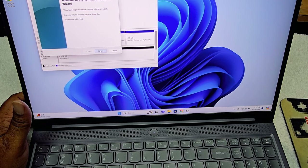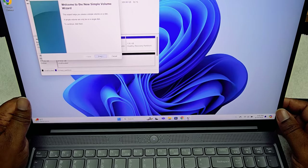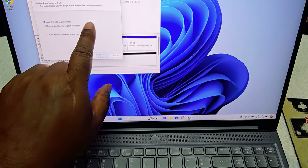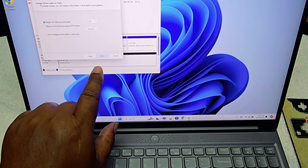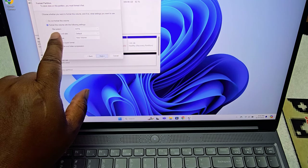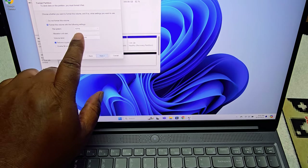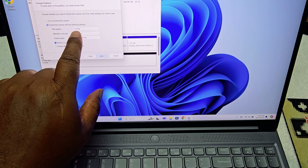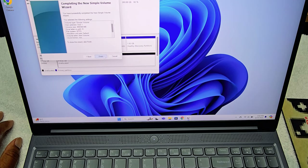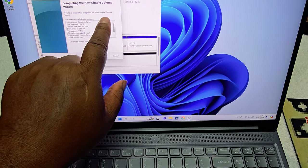It's going to say 'Welcome to the New Simple Volume Wizard' — hit Next. You'll assign a drive letter; I'm going to put it as D drive, though you can pick any letter you want. Hit Next and it asks for file system format. I'm going to keep it at NTFS default format with default allocation unit size, label it 'New Volume,' and hit Finish.